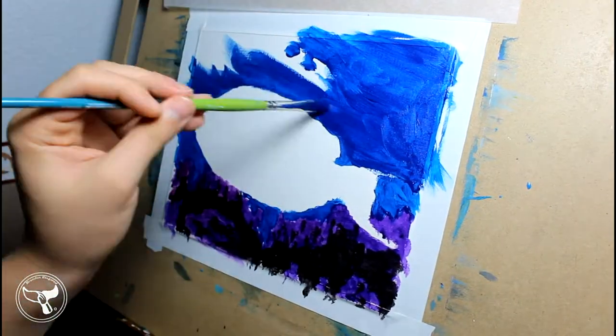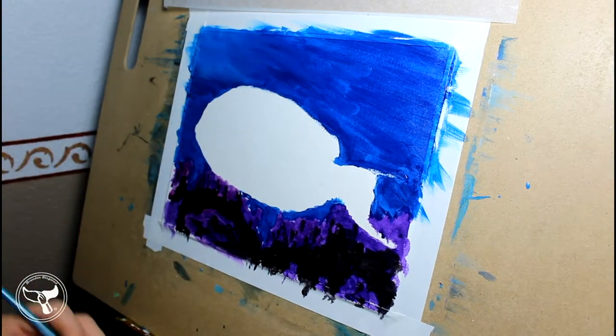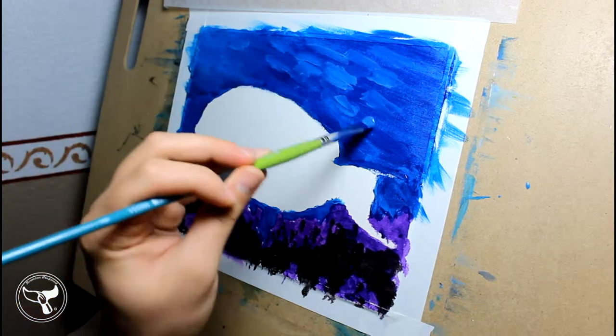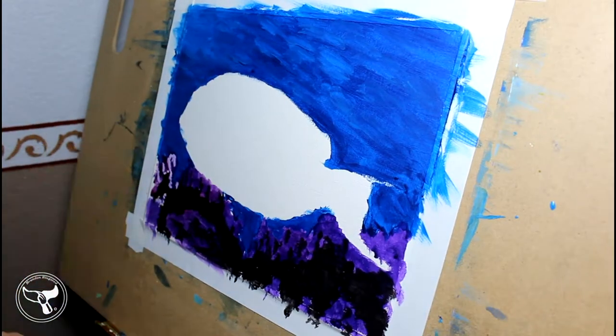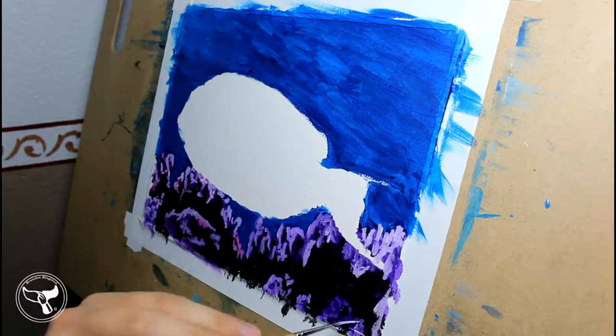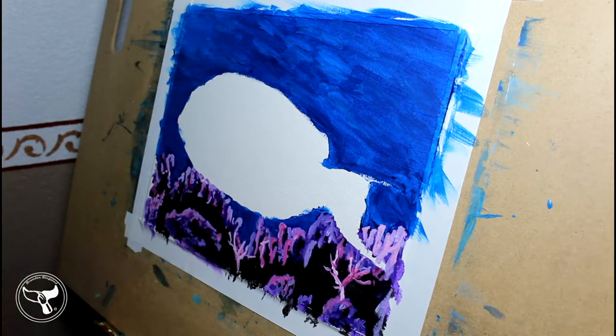I let that layer dry and move on to my blues for the water. I'm trying to get a smooth background so I don't need to cover it again. Once that was done, I move to some highlights on the coral. Notice that I'm not using bright white — I'm trying to build layers and complexities in the coral itself.